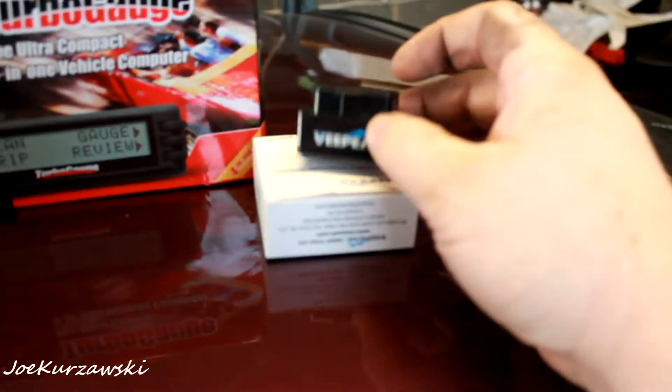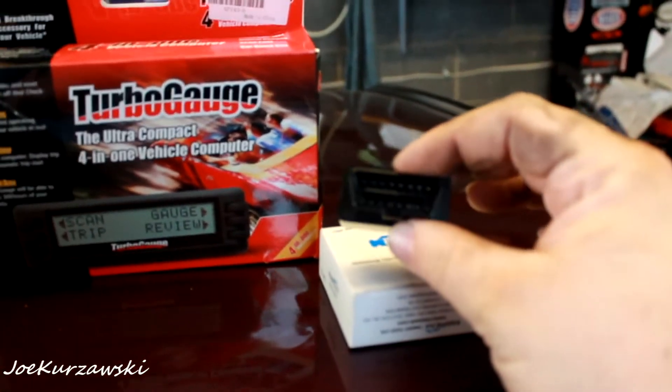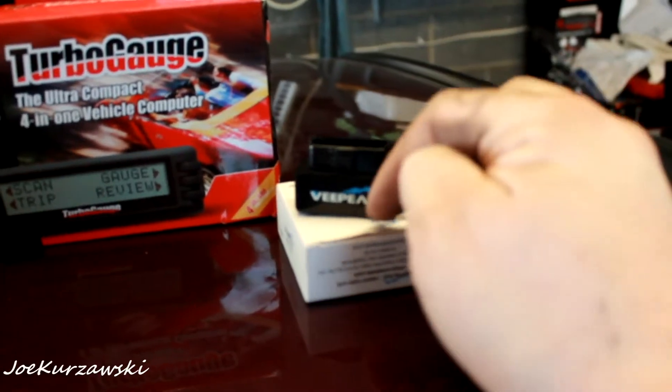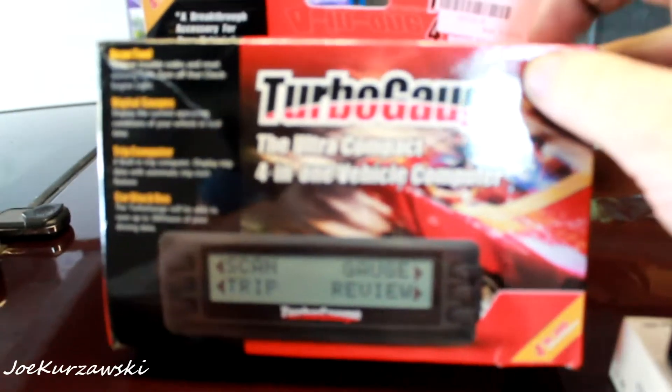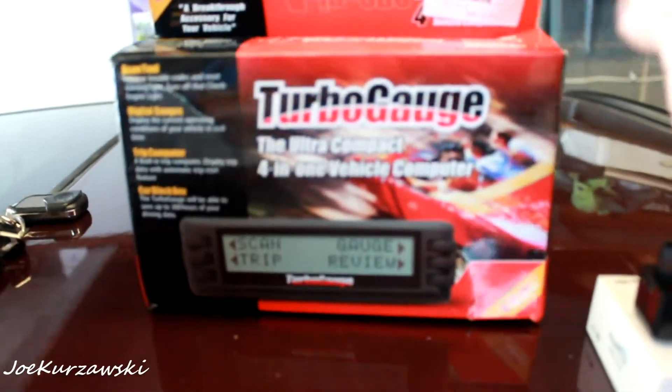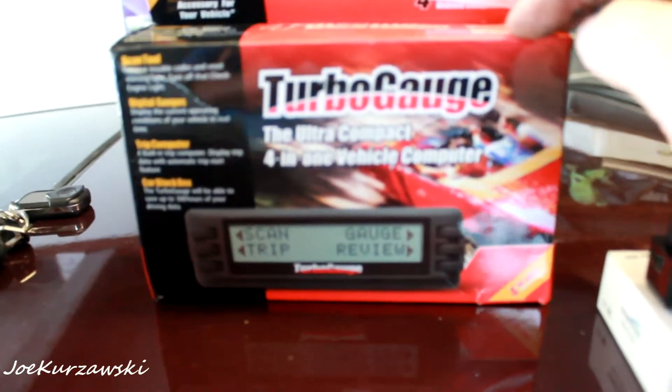But it broke. So when it broke, the first thing I did was went and got this little Wi-Fi OBD2 adapter and used the recommended app for it. Then I decided I wanted a scan gauge again, but the turbo gauge is actually cheaper. It doesn't have all the features of the new one, but like the scan gauge I had — which I actually fixed. I mean, it's electrical tape, but it's fixed.